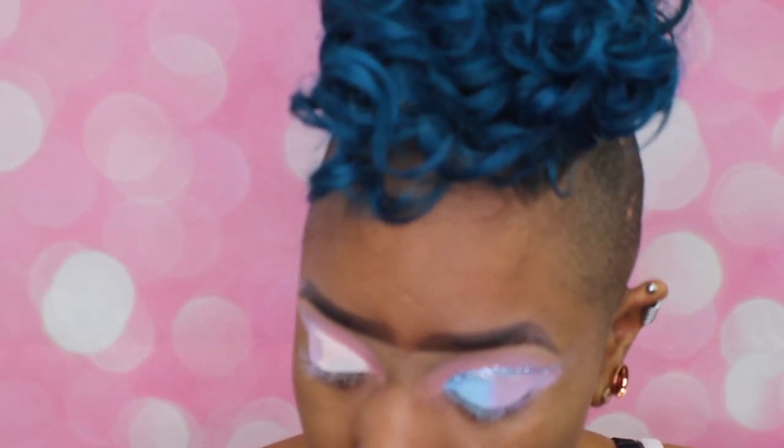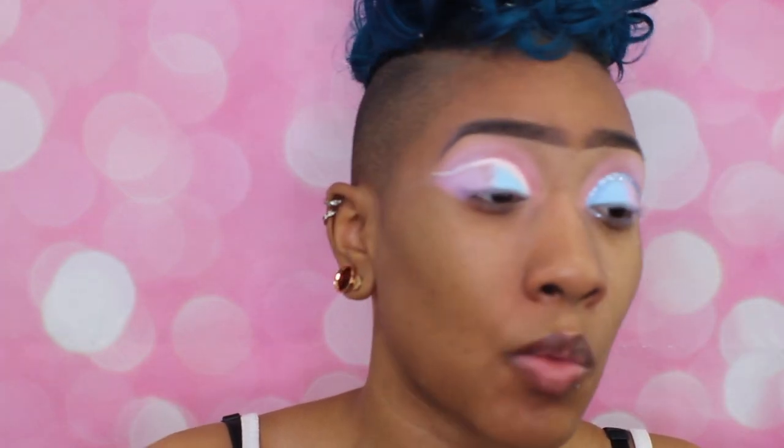I went back and packed the blue back in. I'm taking this flat brush, dipping it into that blue pigment, and packing it on the lid while staying below that crease line. I did have to go back over that purple just to blend it out but they blend nicely together — no issue. Just be careful and keep that crease line visible because you'll want to go over it with your glitter primer.